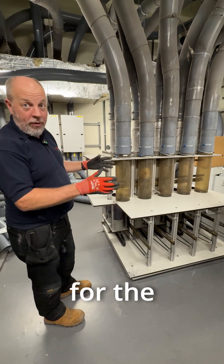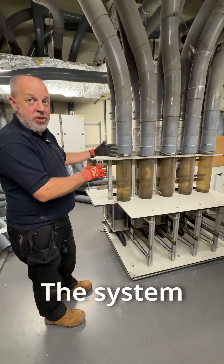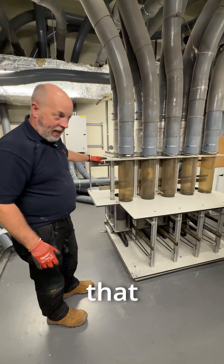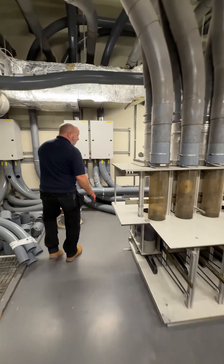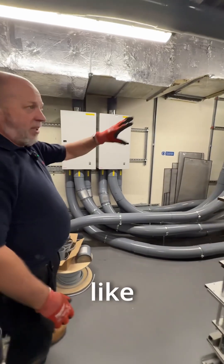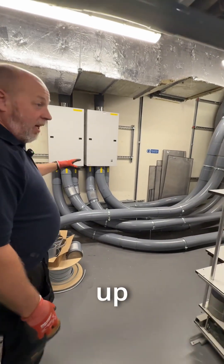While that's happening, most importantly for the hospital, everything still works — the system still works. The way we're able to do that is because of the works we did earlier in the year, which is behind us here. What looks like a spaghetti of tubes is actually a backup system.